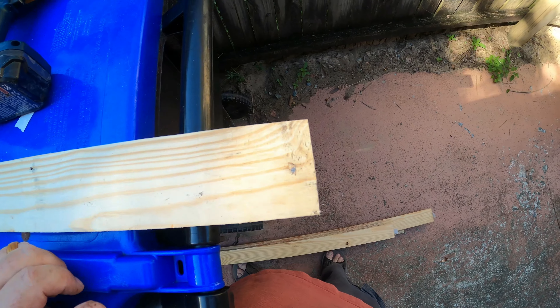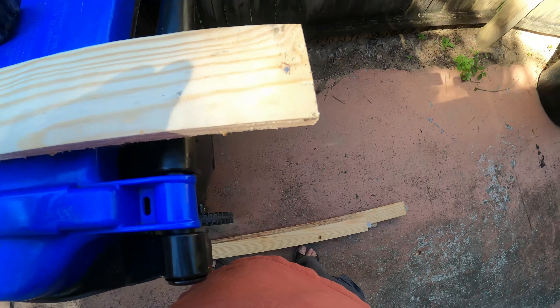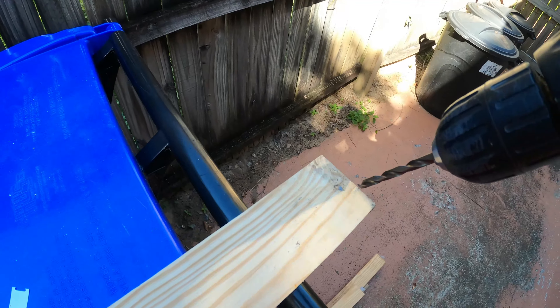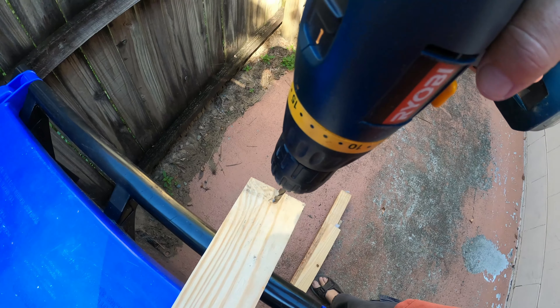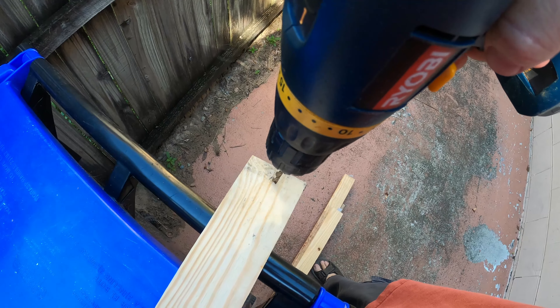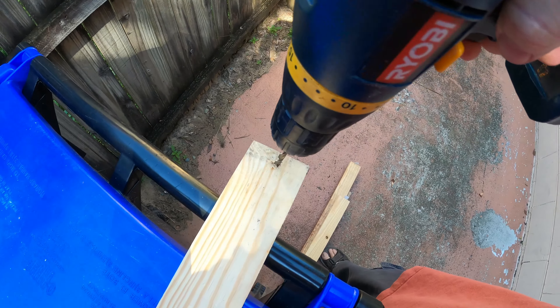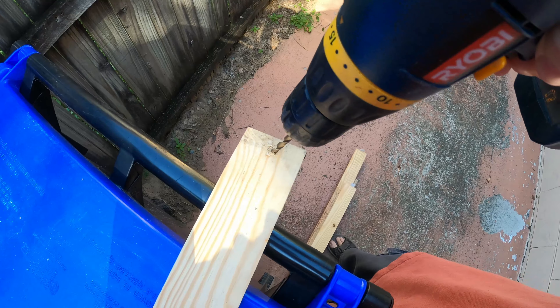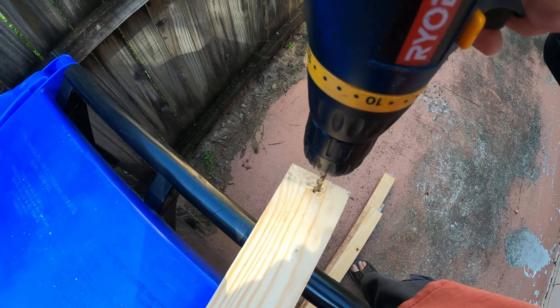I went ahead and marked the holes that I need to drill, so let's go ahead and do that. This is going to be fun holding the camera and doing this, so I'll do my best. I'll try to get centered here.